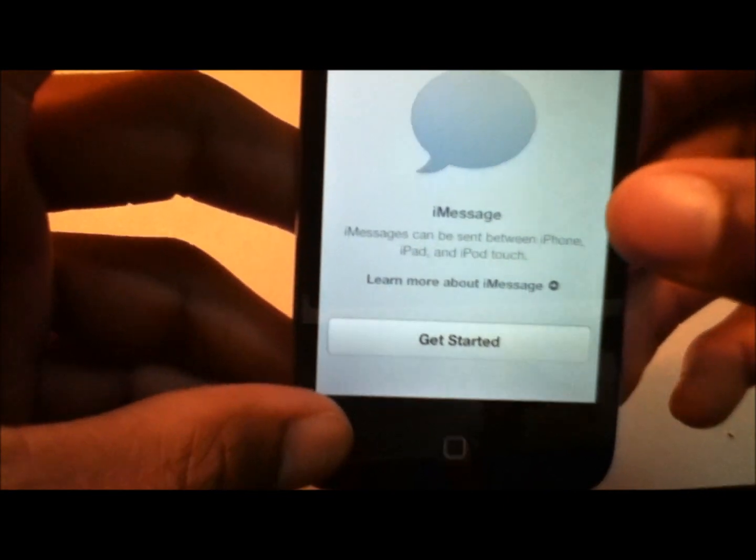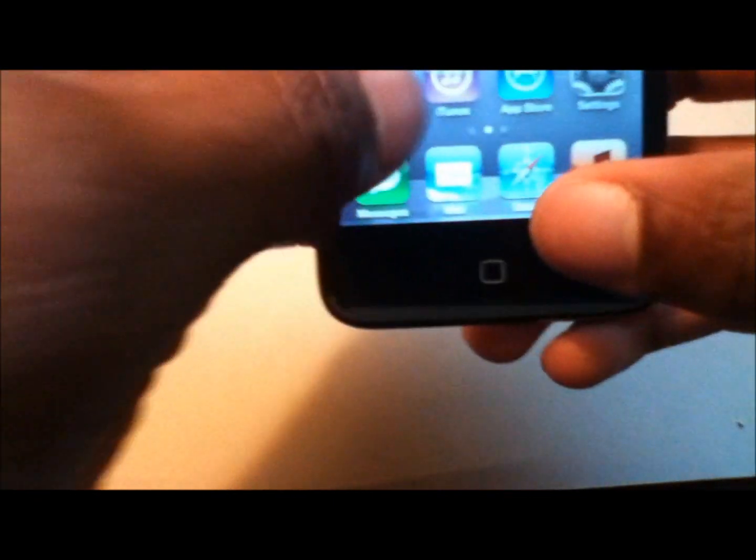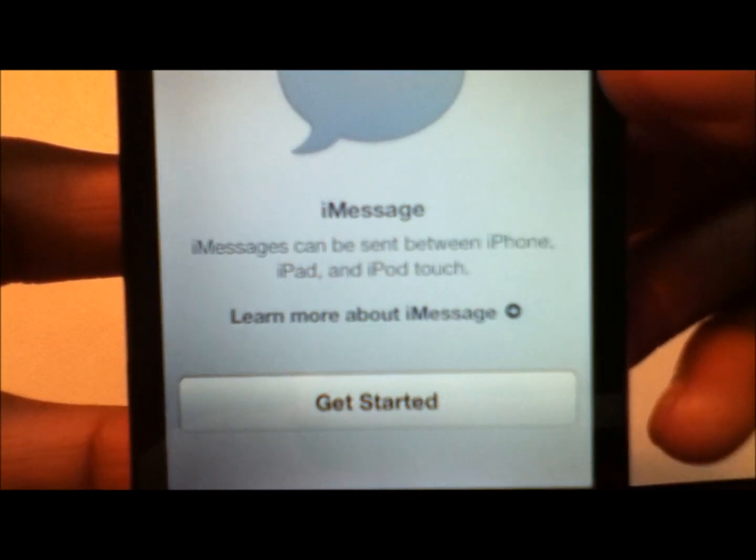Then you have Messages — this is awesome. It allows you to chat with any iOS device over Wi-Fi. It says iMessage can be sent between iPhone, iPad, and iPod Touch.